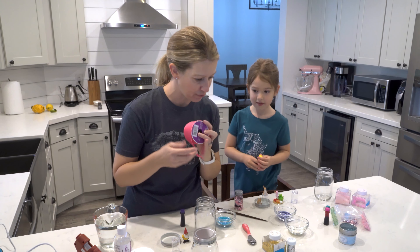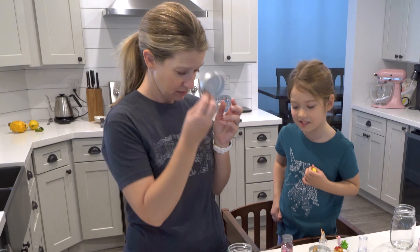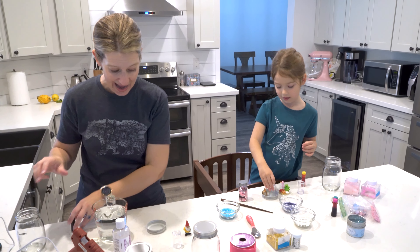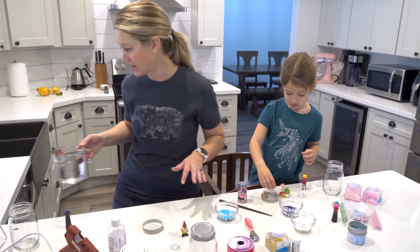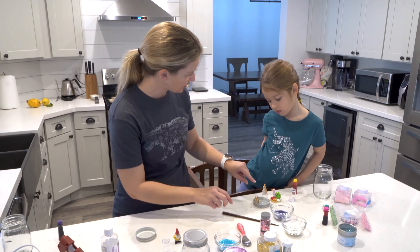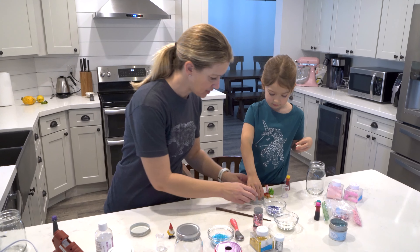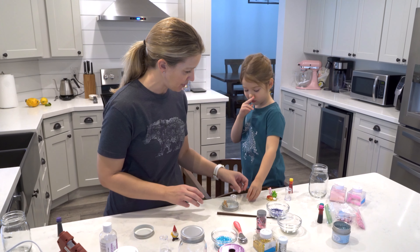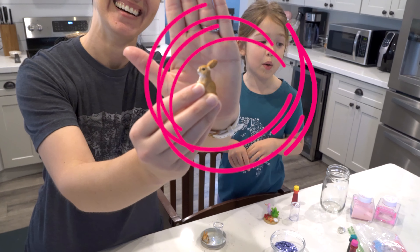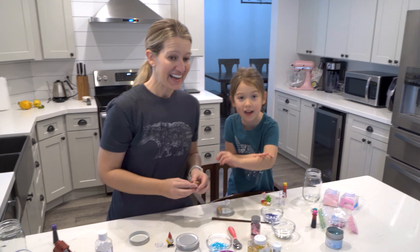Our first step is to hot glue our characters onto our lids. Let's do the bunnies first — we need to glue down this cup first. And what happened to the bunny ear? Clowder ate it! It accidentally fell off and Clowder ate it because it was so tiny — he ate it super fast!